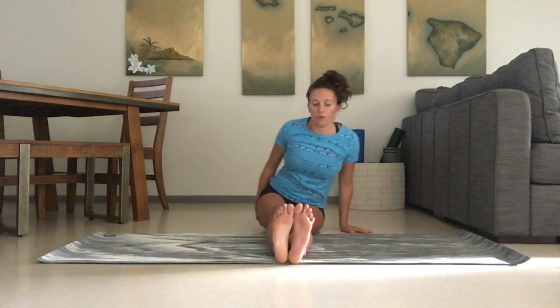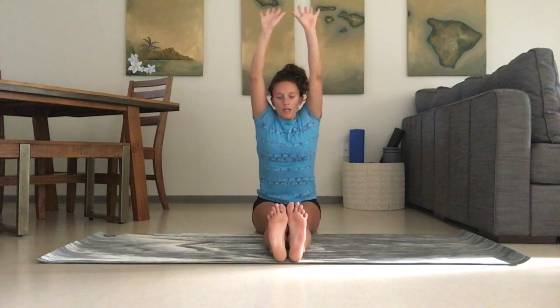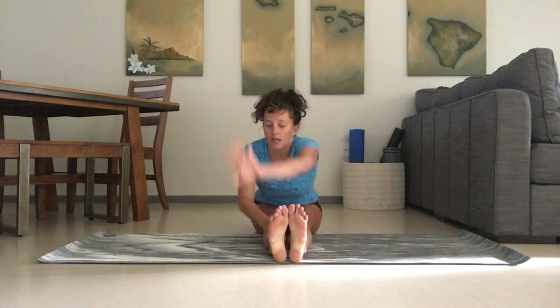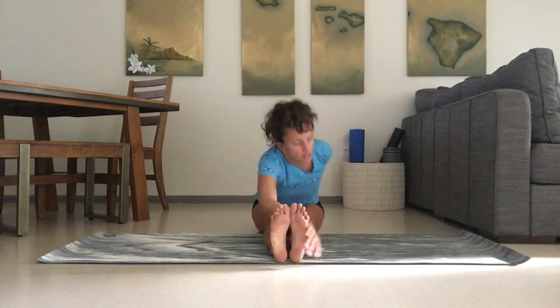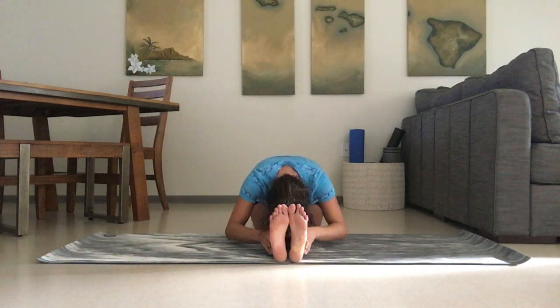Inhaling back up. We're going to bring both legs out straight — reach back on the sits bones again. Inhale the arms up and exhale fold forward. Go ahead and let the spine round, head relax. Inhale flat back. Take your opposite hand to the outside of the foot and twist, then exhale and twist to the other side, and fold forward.